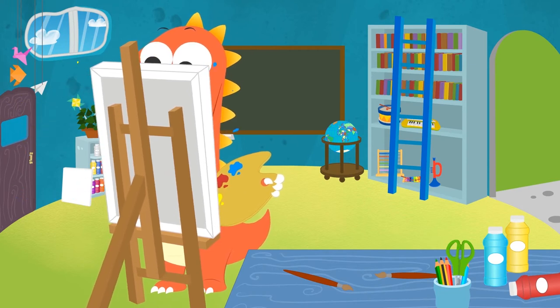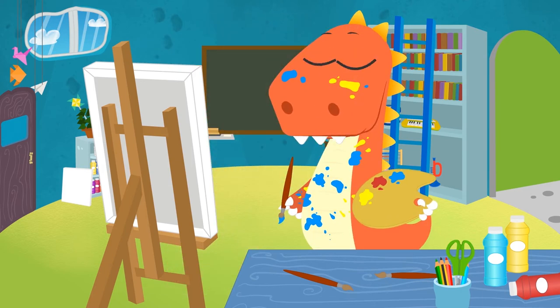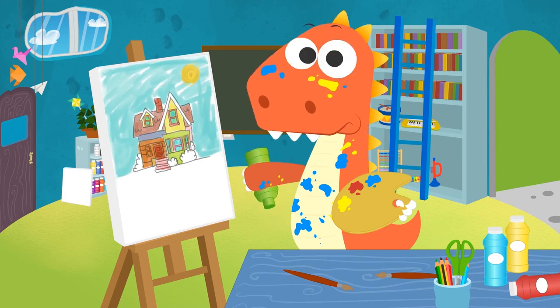Hi, Eddie! How is your painting coming along? Oh my! You're so messy! We're going to have to bathe you! But first, could you like to finish your painting? What's the matter, Eddie? Oh, you've run out of green paint! How will you paint the grass now? Let's see!